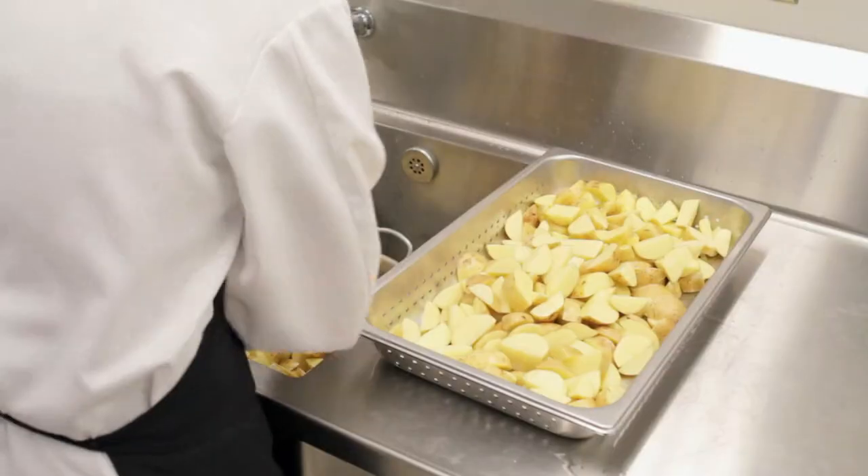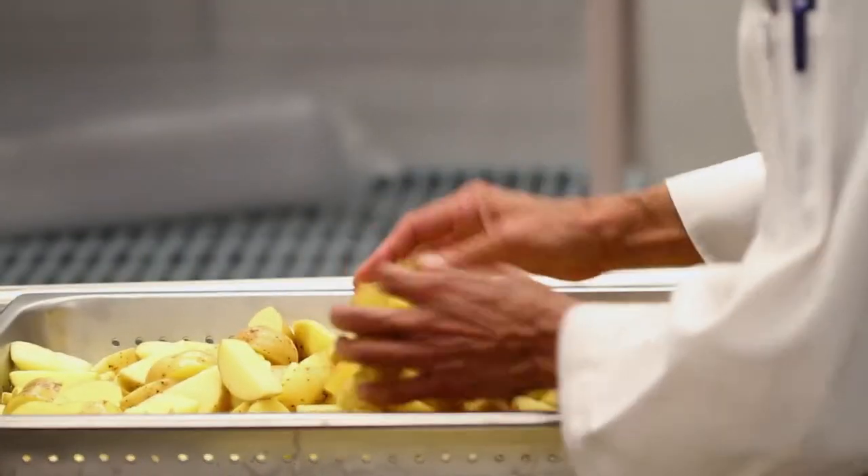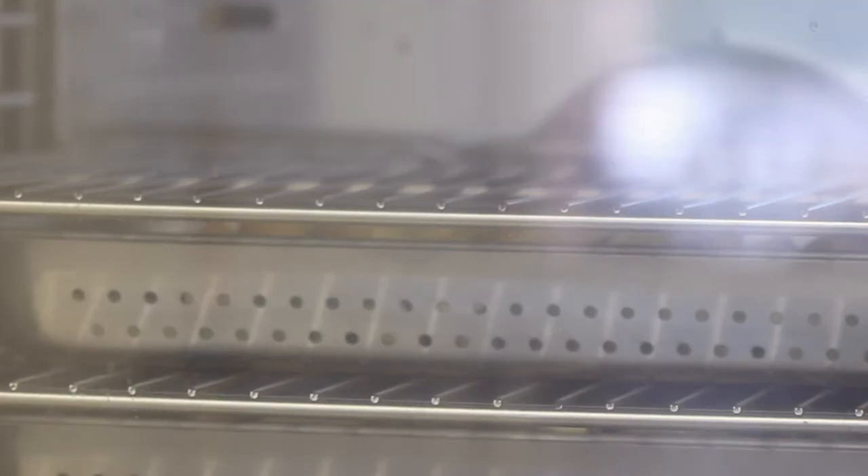Drain your potatoes well. For the steamer method, place cut potatoes into perforated steamer pans and into the convection steamer or combi oven. Steam until the potatoes are tender. Your time will vary based on the equipment you use.